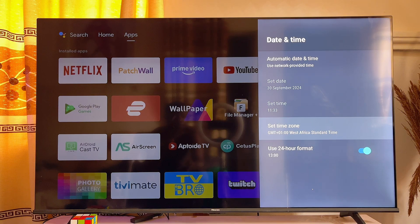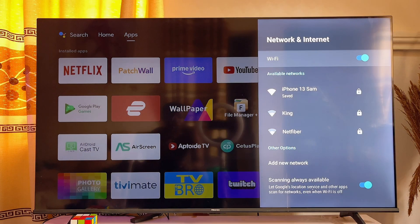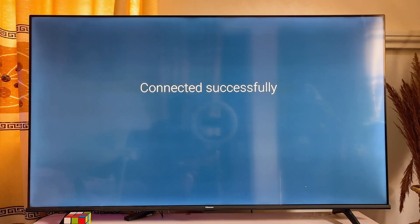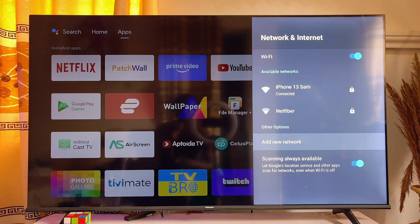Once this is done, go back to the home of your smart TV and go to Settings again. Turn off and then turn on your Wi-Fi, and try connecting to the same Wi-Fi it was connected to before. As you can see, mine has connected and the Wi-Fi limited connection issue has been fixed.